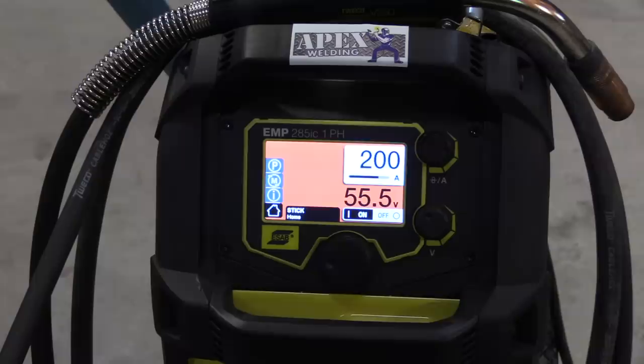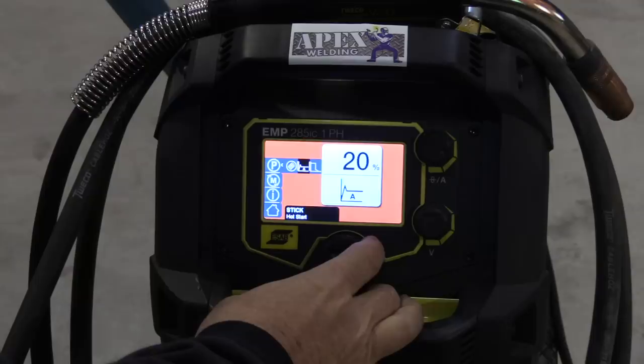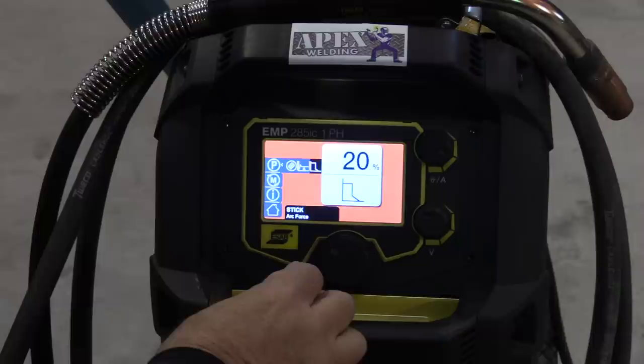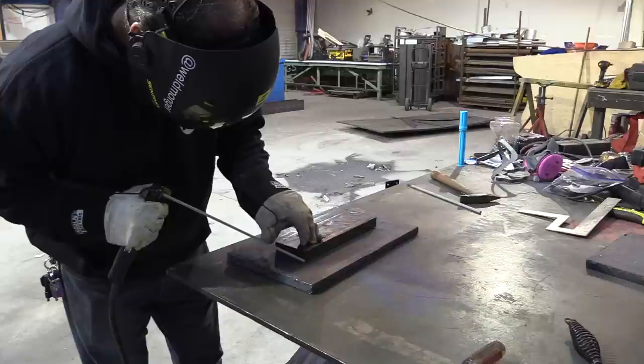For today's video, we're going to do a multi-pass, 1-inch thick plate steel lap joint, and I'm going to start off at 200 amps. This machine has a feature called arc force as well as hot start. Hot start really helps you keep from sticking rods, and the arc force helps you dial the arc in depending on what kind of rod you're using. I've got them both set on 20 today — I figured 20 would be a good all-around setting for 7018. This is 1-inch thick hot rolled plate, and the reason I'm not going to clean it is because that first job I had, nothing was cleaned. It was all just strictly hot rolled steel — probably why they used stick on it.